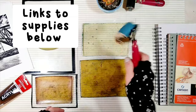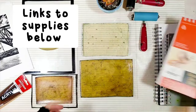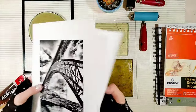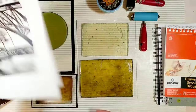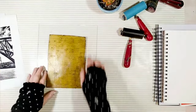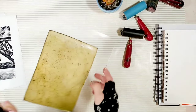I also need a brayer to spread the paint, and I'm going to print my images into one of these sketchbooks. These are the photos I'm going to transfer — I printed them with my laser printer. I like to place my homemade gel plates over glass or plexiglass, and then I press it down really well so I can hold it up and use it almost like a stamp.